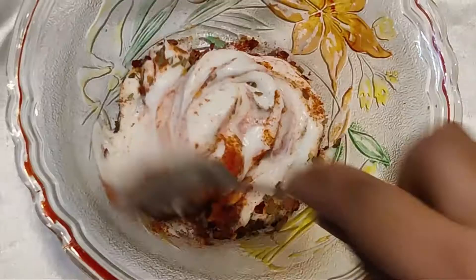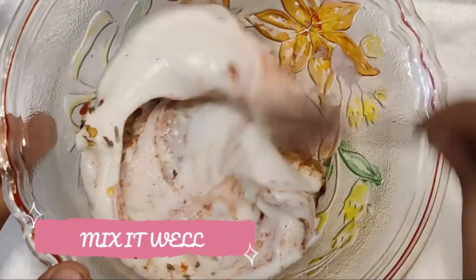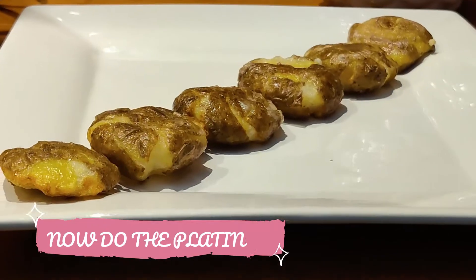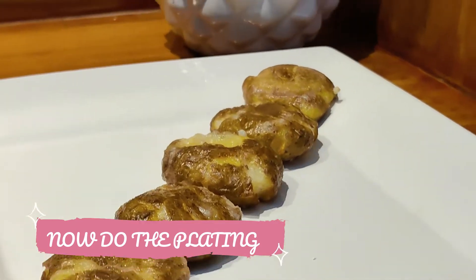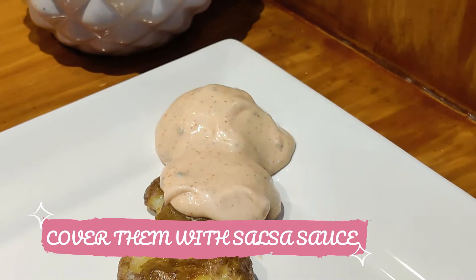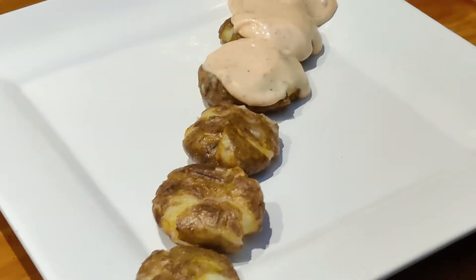After that, we spread the dressing on the fried potatoes, and trust me, it tasted just like the Barbecue Nation salsa potatoes!